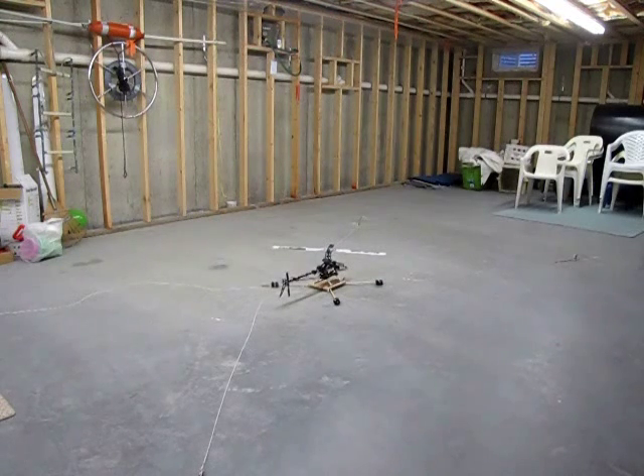I'm using a tether to learn how to fly my Align T-Rex 450 Sport Radio Control Helicopter, so I'll show you how it works.